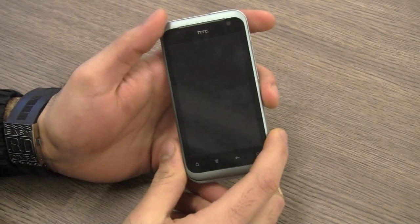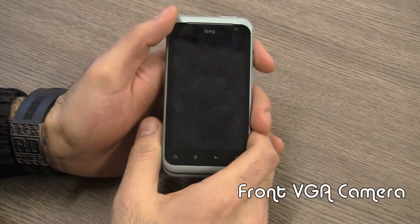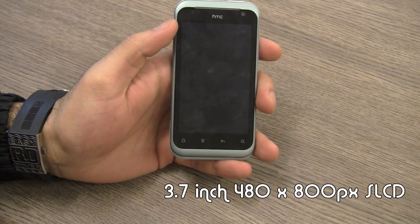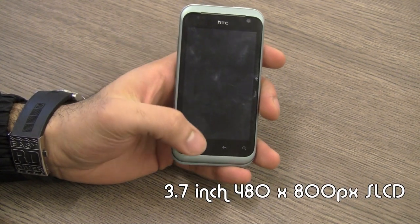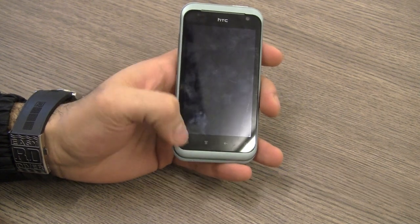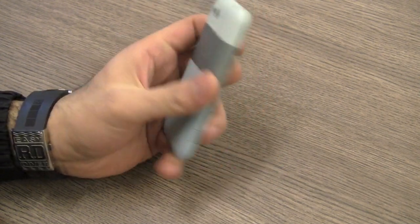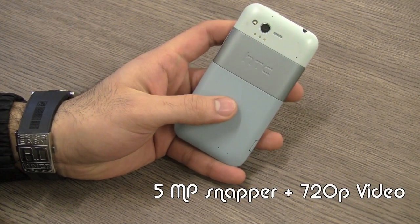For those who have missed the specs on this device: on the front is a VGA camera, and below that you will see a 3.7-inch 480 by 800 pixel SLCD display. You don't have Gorilla Glass on the front. You do have four capacitive touch buttons which are standard Android buttons. On the back is a 5 megapixel camera.